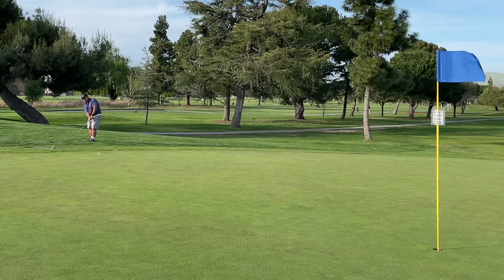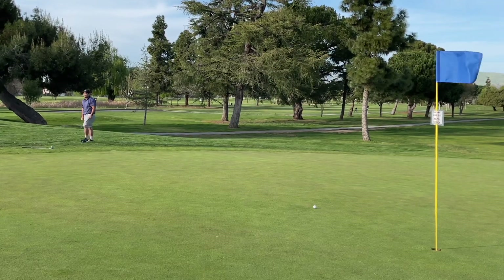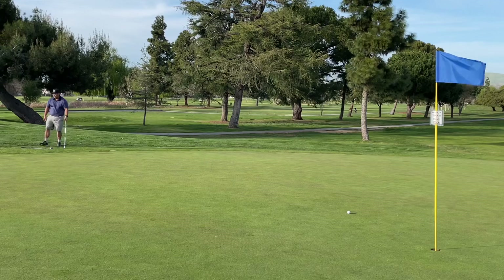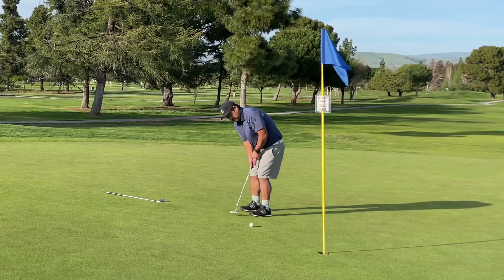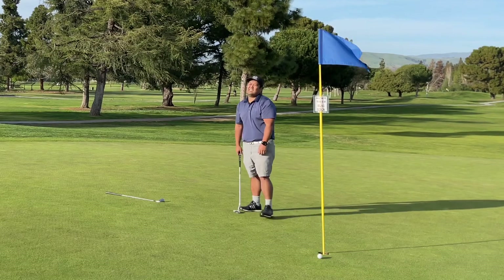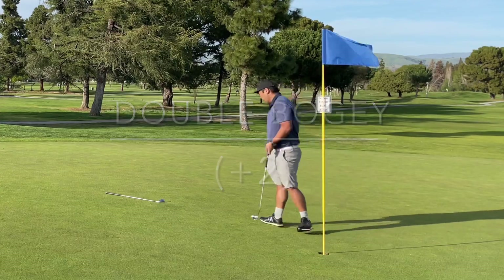Ended up hitting over the green and then trying to do a little bump and run to save my par — I just wanted to get bogey here. Missed my bogey putt and ended up getting the double, but I did my best with the tools that I had.